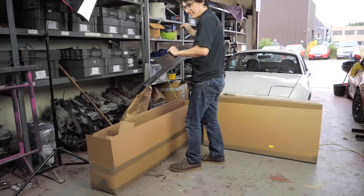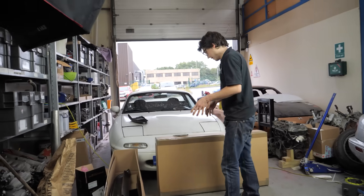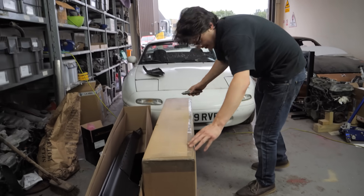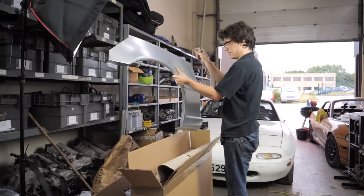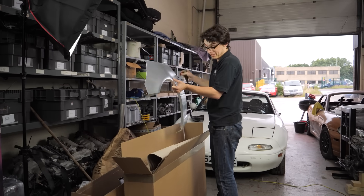We are not particularly competent welders, so we'll see how much we mangle that lovely panel. This one contains two rear arch panels, because they are also pretty rotten.